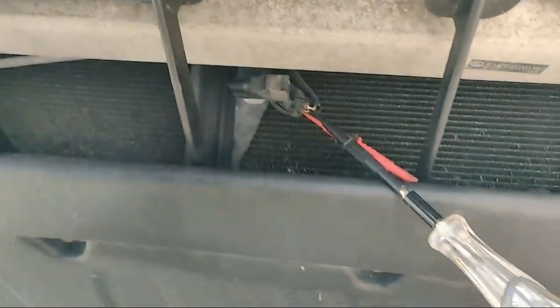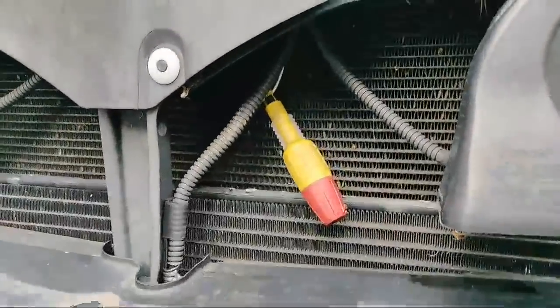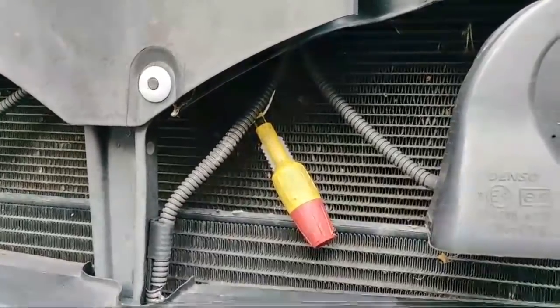As Paul says, we're going to find a broken wire or corrosion wherever there's heat or vibration. So that loom goes up there, across the top of the condenser - up to here. I've found a nice easy place to test the white wire, the ground wire, further up the loom.